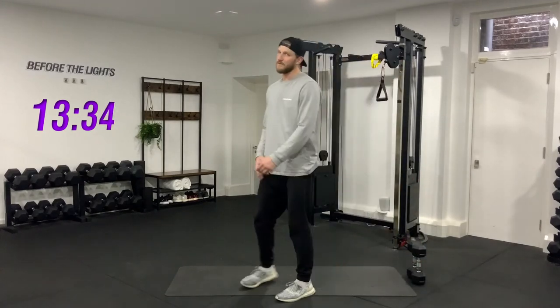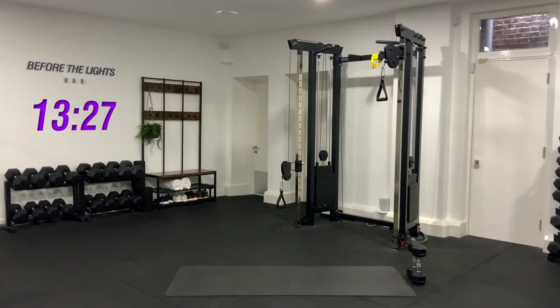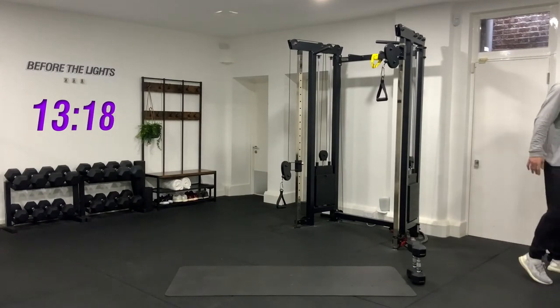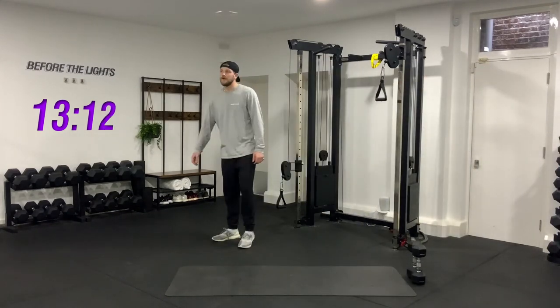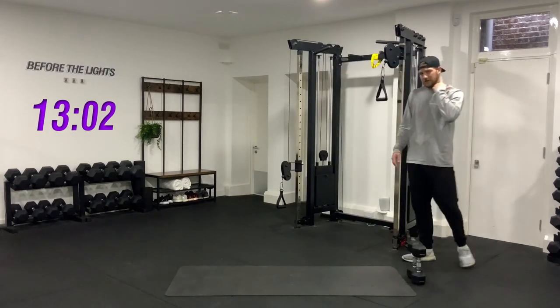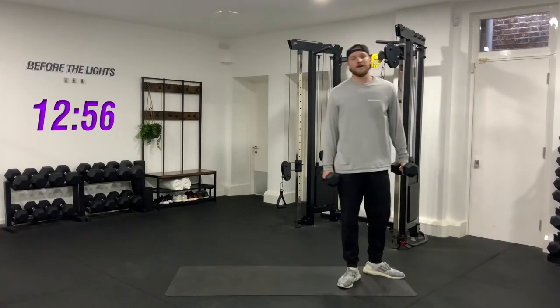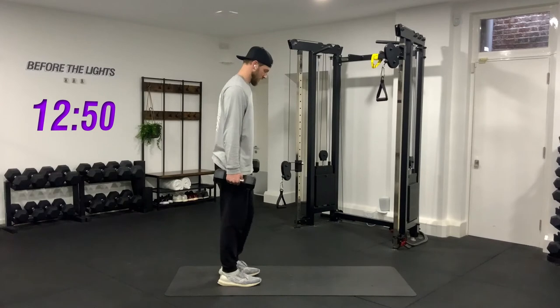Give yourselves a minute — we're going to do all of those again. Grab some water. Okay, if you've got those weights, get ready — four, three, two, and one.